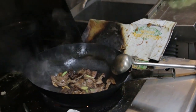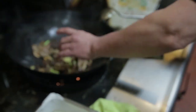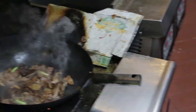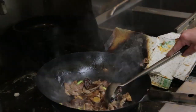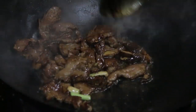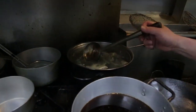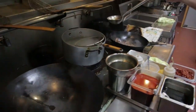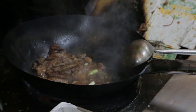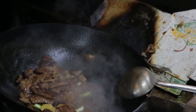We have the secret beef flavor sauce — put it in there. Put a little bit of oil in there, a little bit of chicken stock. Put it in there. Put a little bit of pork stock.